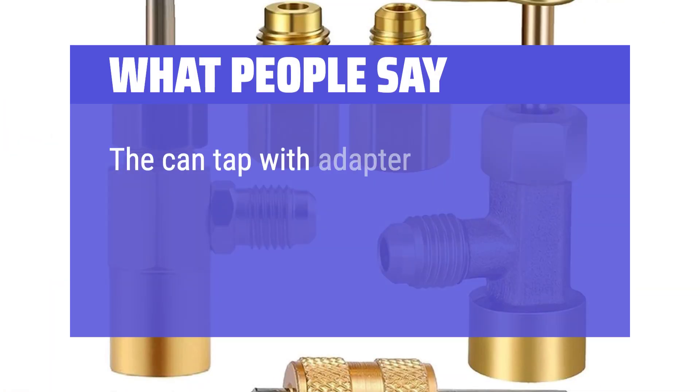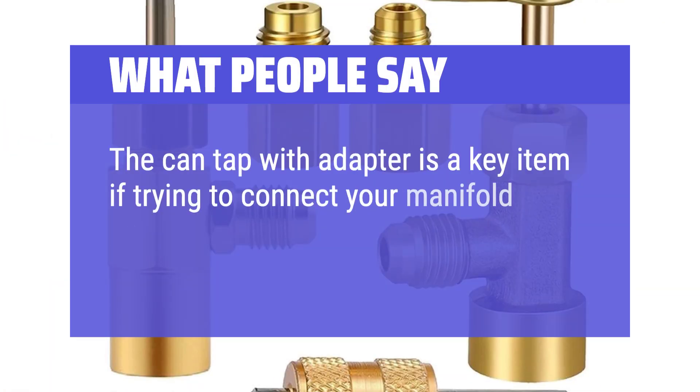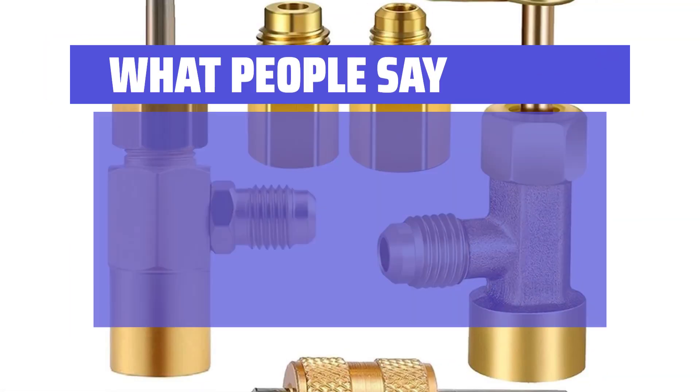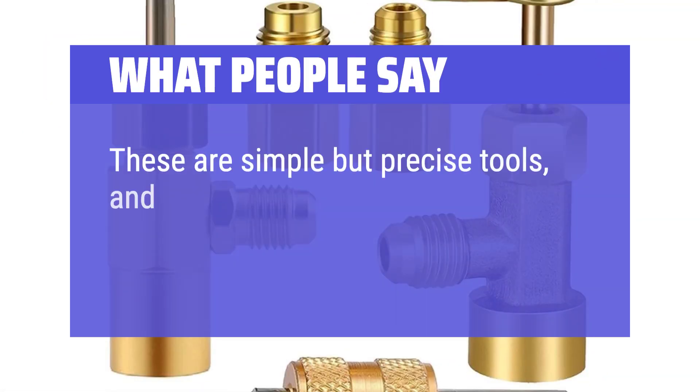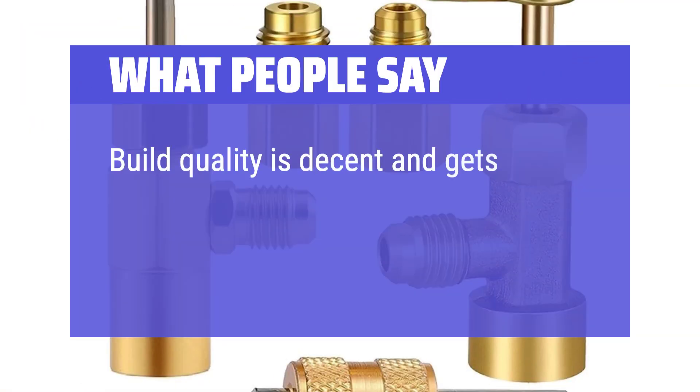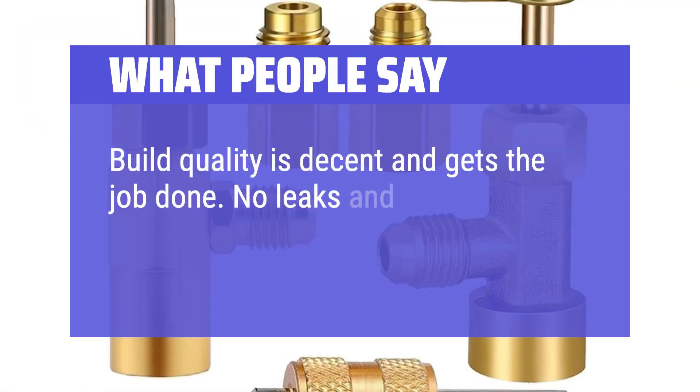What people say: The can tap with adapter is a key item if trying to connect your manifold gauge set to a car's AC lines and an R134A can. These are simple but precise tools, and they work well. Build quality is decent and gets the job done. No leaks and seals properly.